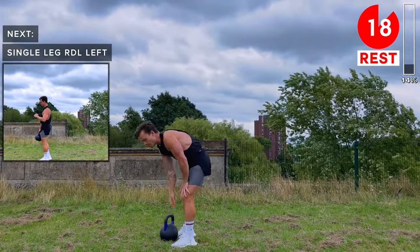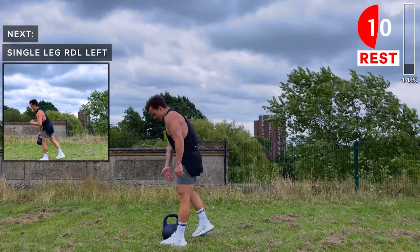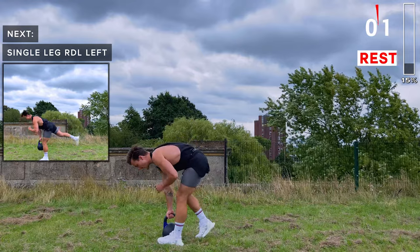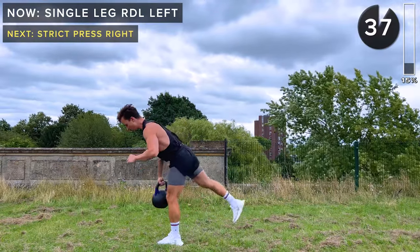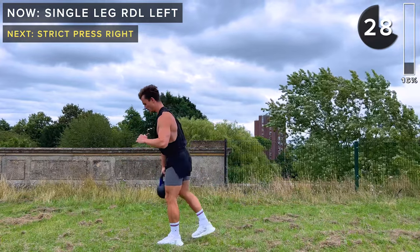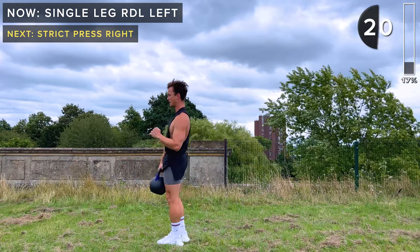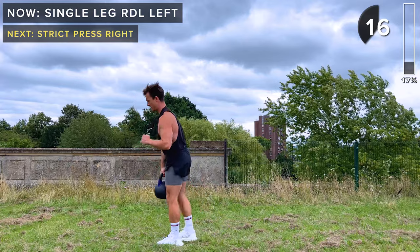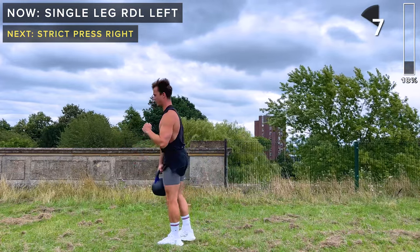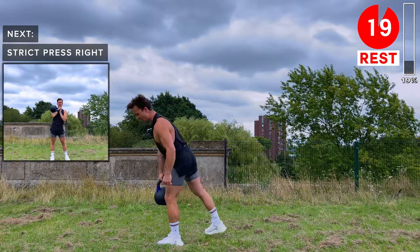Take a rest. Same movement but working the left leg this time. Kettlebell starts inside of the left foot, right foot is behind the kettlebell. We're grabbing the kettlebell with the right hand. Lift it up — as we lower, the right leg goes back. Keep a neutral spine, engage the core, doing these slow and with control. Do one more and take a rest. Great work.